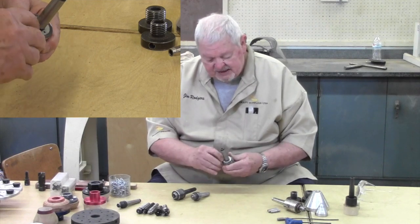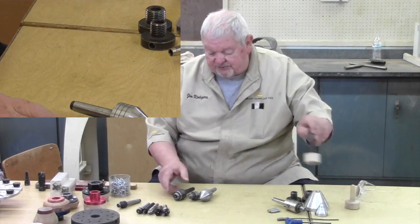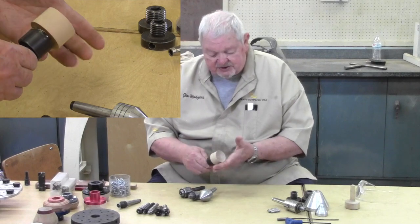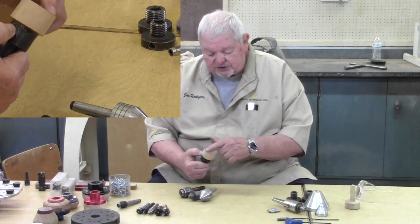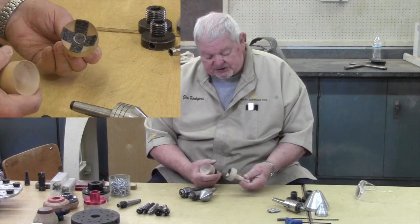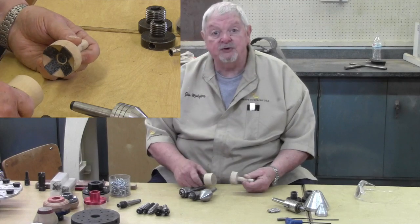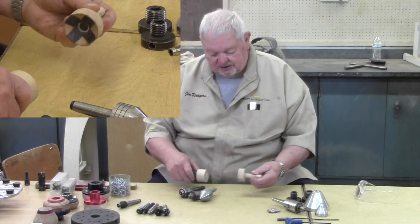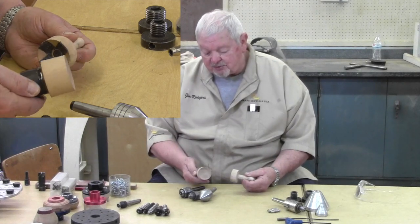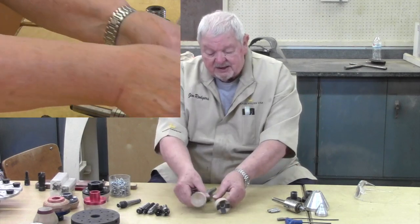Some of the older ones where the point has been lost, I've modified into specialty chucks — I've glued on a piece of wood that has been cup-shaped. The matching piece that goes into the headstock is here. This is for doing spears or balls; I can clamp between these two points. So older ones that get damaged or abused can ultimately be converted into another project.